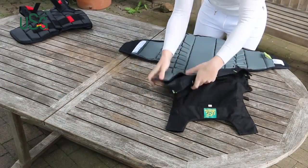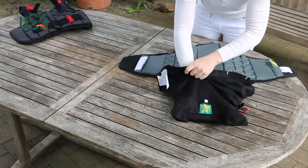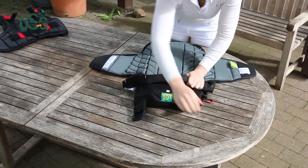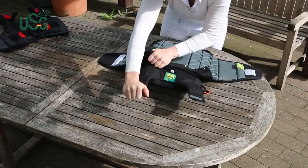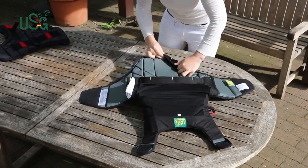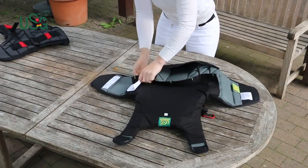Simply open all four tape closures to remove the body protector's front. Insert the body protector's back part into the airbag. Pull the shoulder straps through the indicated loopholes. Now insert the lower part of the protector into the bottom of the airbag. Close the Velcro fasteners carefully.